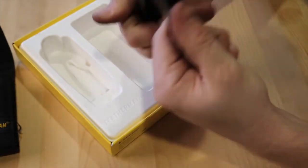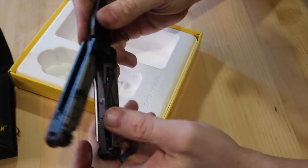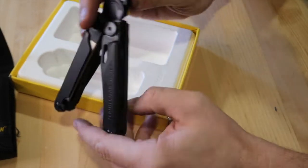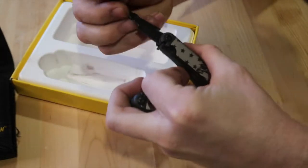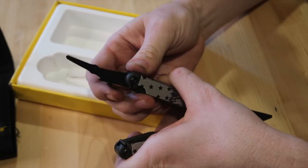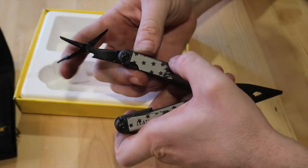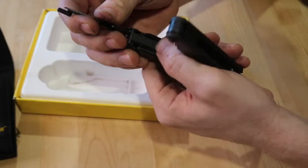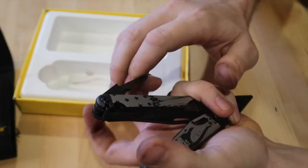Opening up the Leatherman, you have rulers on both sides. Another reason why I really wanted to purchase the Wave Plus is the scissors. I feel like this goes back to the Swiss Army knife days — scissors are extremely important. You'd be surprised how often you need scissors when you're opening things or using a small tool. To release them there's a little lever in the back, and the tool closes.